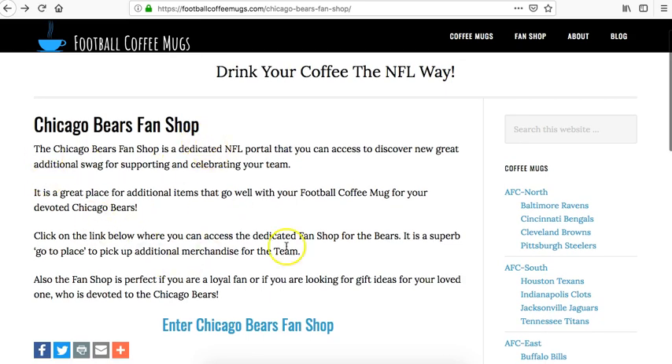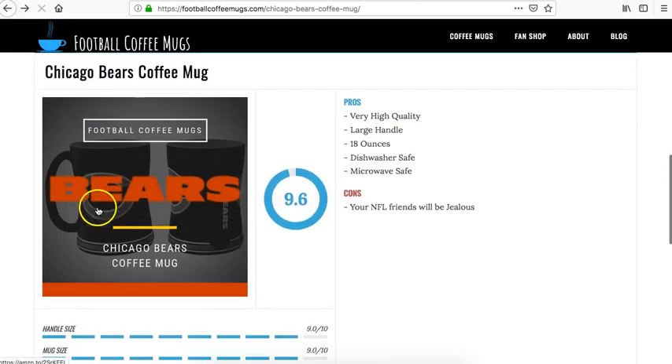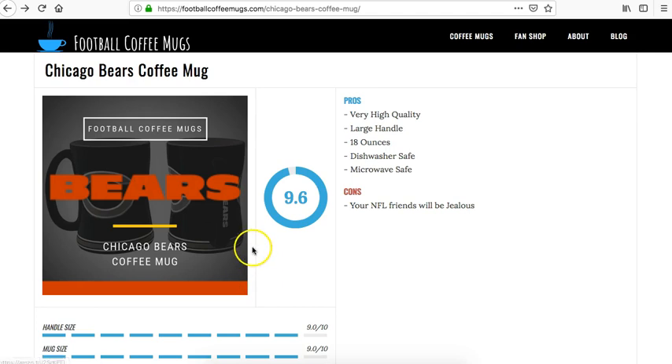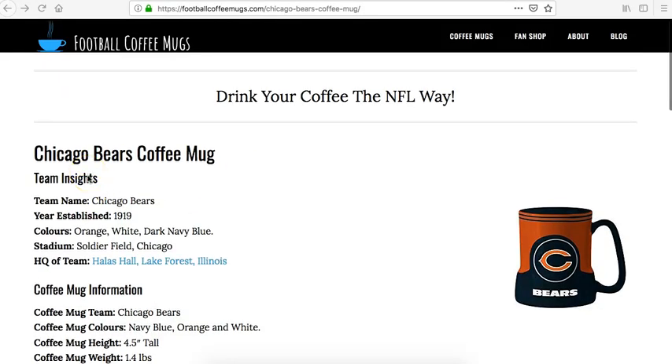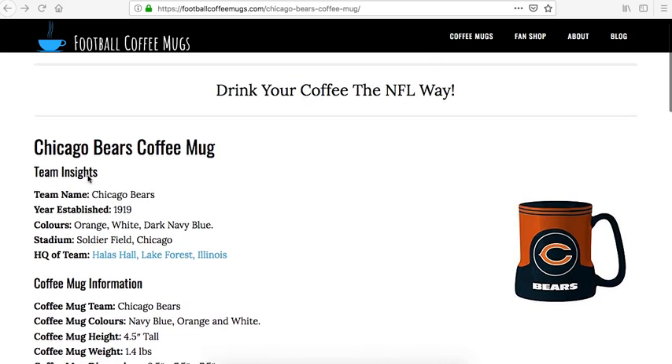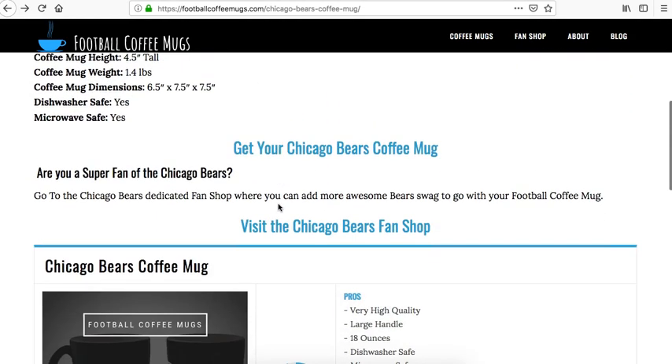This is a brief description of the Chicago Bears fan page. You can also click on this image here or click the button down here and that will take you to the Chicago Bears page. And again, if you want to obtain the Chicago Bears coffee mug, you can click on this image here or click on this link here.